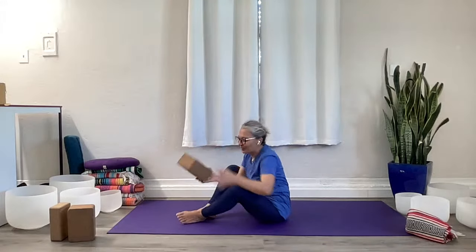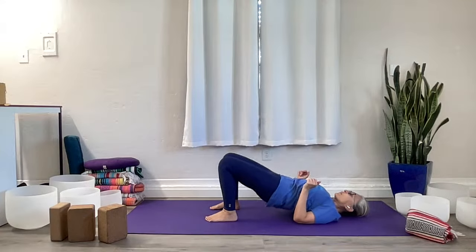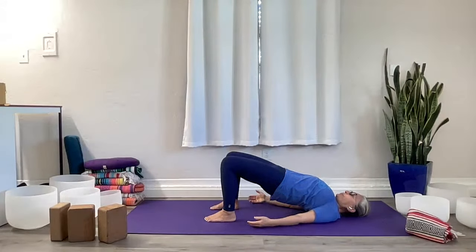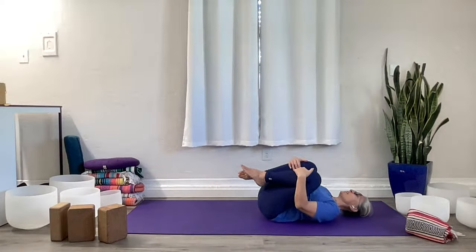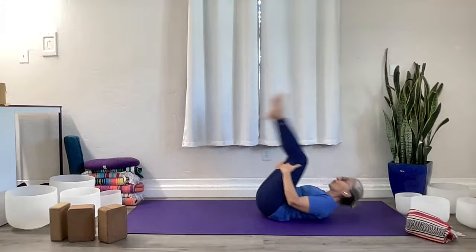Move that block and support out of the way. We're going to go back onto our backs. Ground through the feet and take a quick bridge pose — lift up, leave your arms at your side, rock your shoulders underneath you, and press the pelvis up to the sky. Check that you're connected to your center, push into the mat with those feet, lift the pelvis, and slowly drop it back down. Bring the knees into your chest, rock back and forth right to left, then vertically along the mat. Come up to seated.